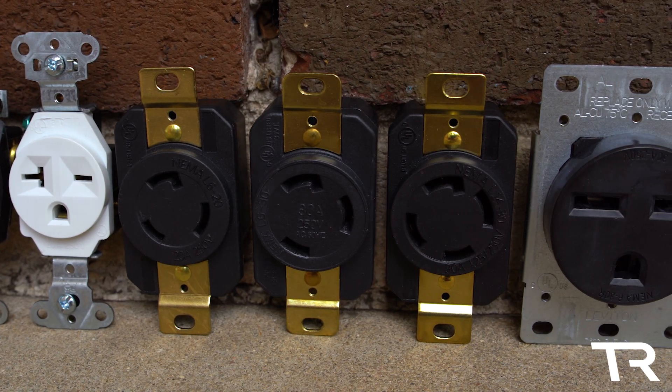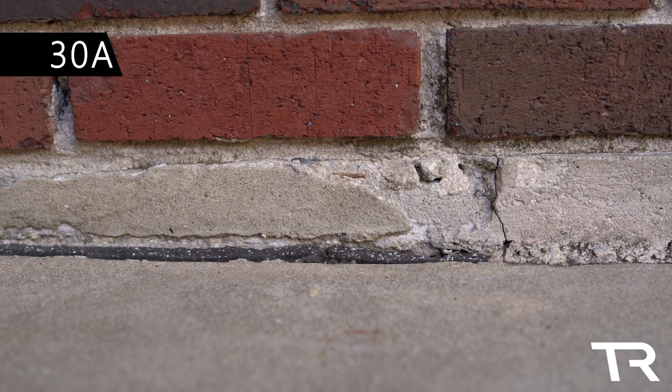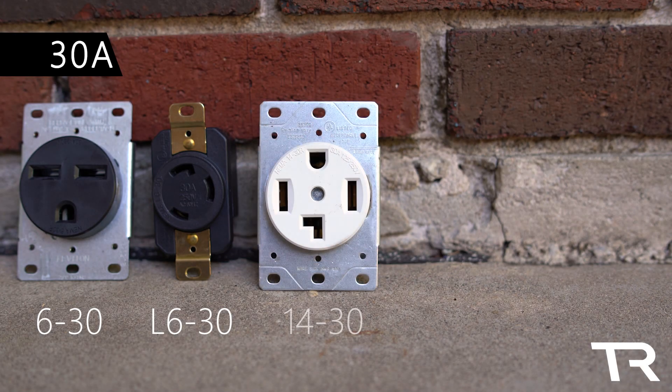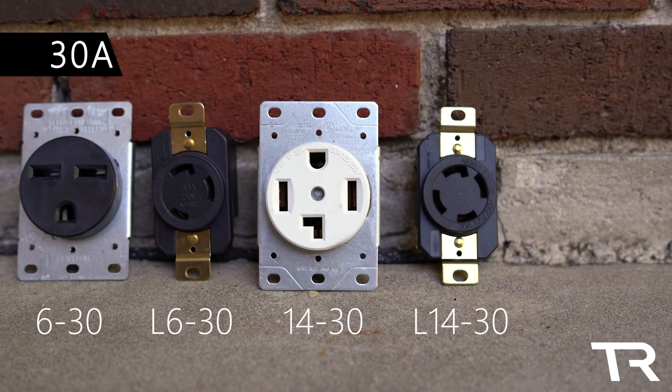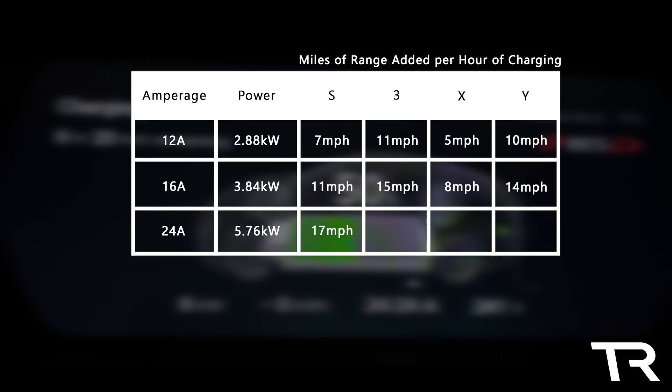Up next is the 30-amp group, a more common sight for most households. There are a lot of outlets in this group: the NEMA 6-30, L6-30, 14-30, L14-30, and the 10-30. These outlets will charge your Tesla twice as fast as the 15-amp group, outputting 5.76 kilowatts at 24 amps. You'll receive 17 mph in the Model S, 22 mph for the Model 3, 14 mph for the Model X, and 21 mph for the Model Y.